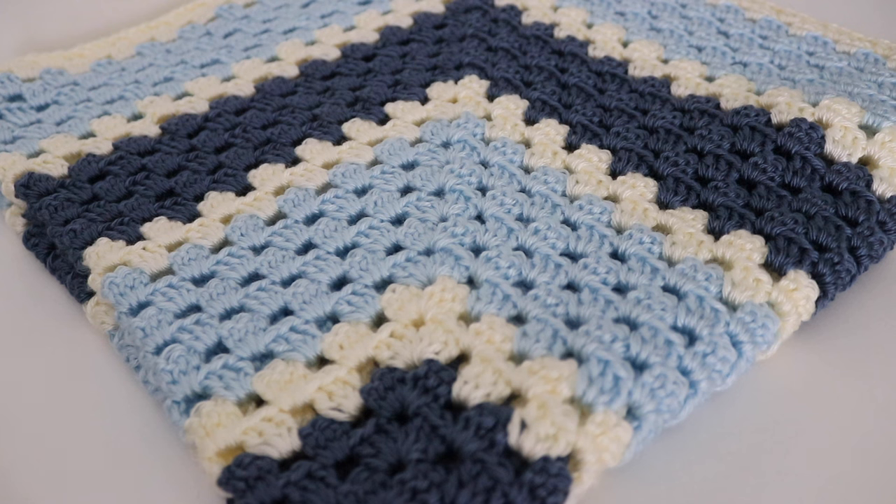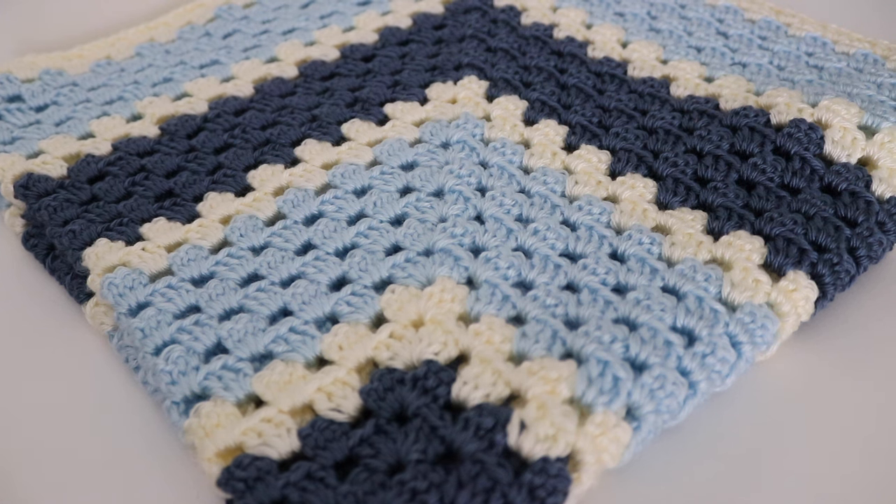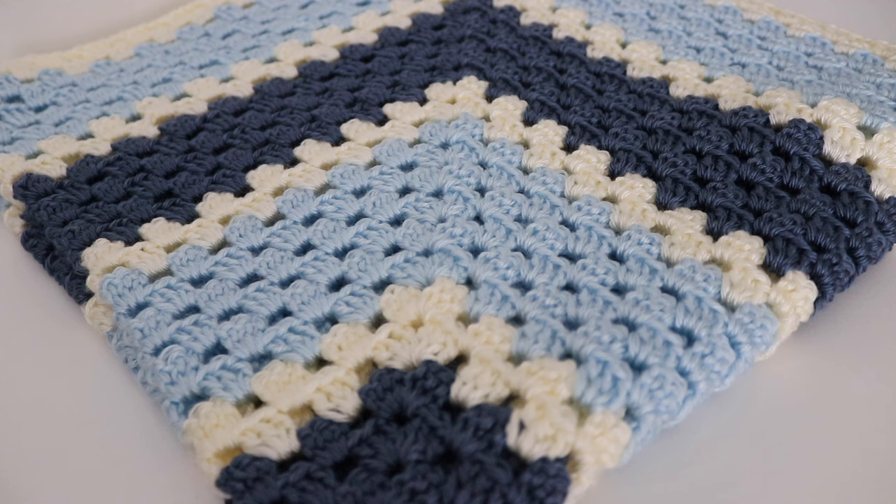Hi everyone and welcome to my channel. My name is Amanda and I'm from Amanda Crochets. In today's tutorial I want to show you how to make this granny square blanket. This was highly requested so I thought I would make a granny square blanket in a striping color as well as a solid color, just to give you some different options.